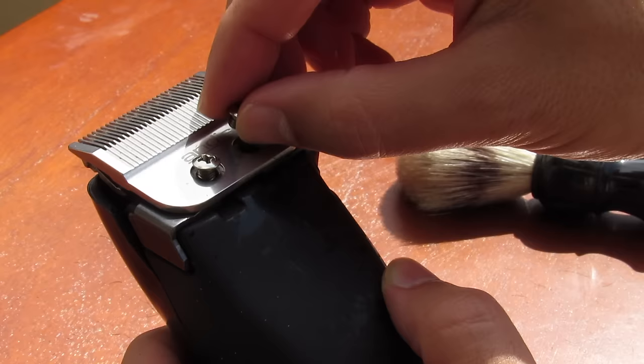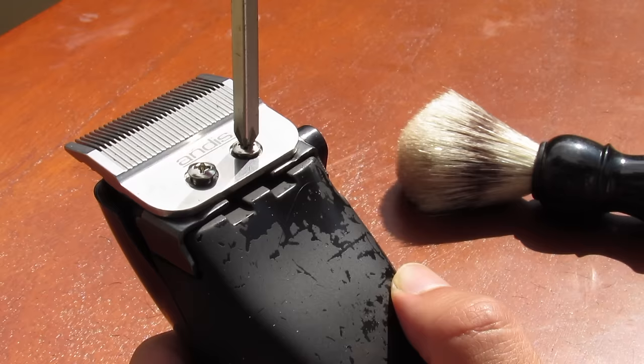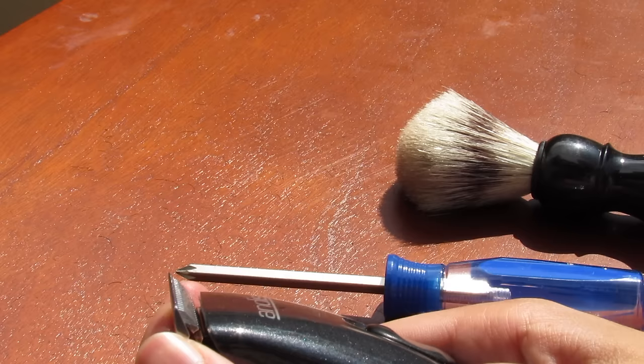At this point you don't have to worry about making the blades too precisely aligned — just put the screws back into place. Make sure you don't screw them on too tightly. Give yourself maybe medium tension so that you're able to maneuver the top blade a little bit, because this is the whole point of zero gapping. You want to make sure the blades are in the exact position you want.